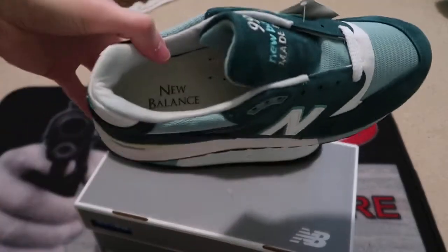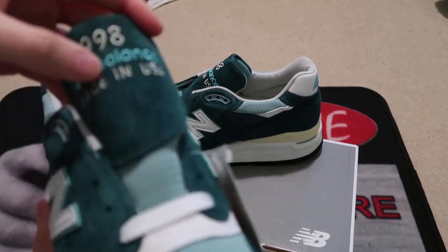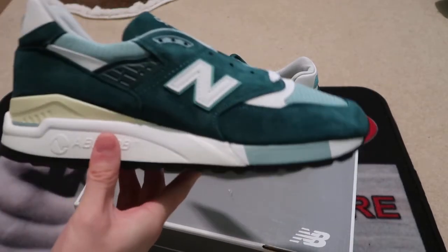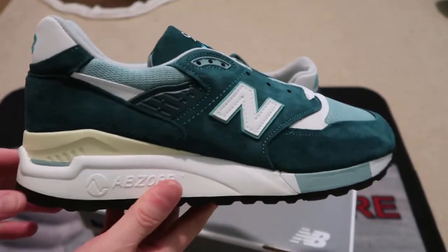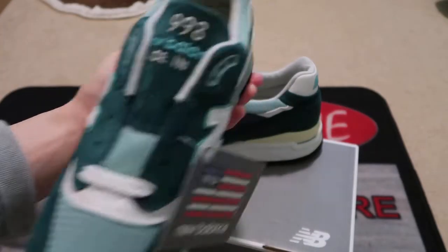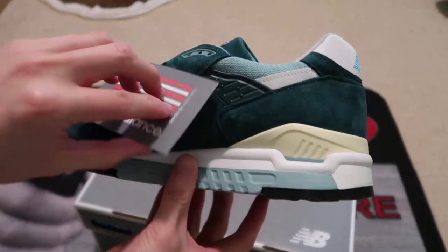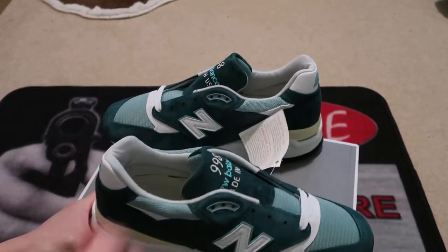Got the insole, it says New Balance 998s. Made in the USA. Mesh toe box, suede on the side paneling. Got that N. Just a classic, simple colorway — just shades of green. Fire. Fire for $40. Can't go wrong.